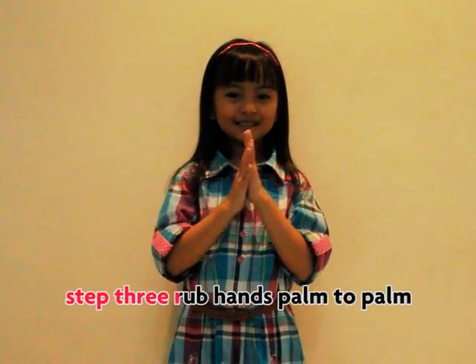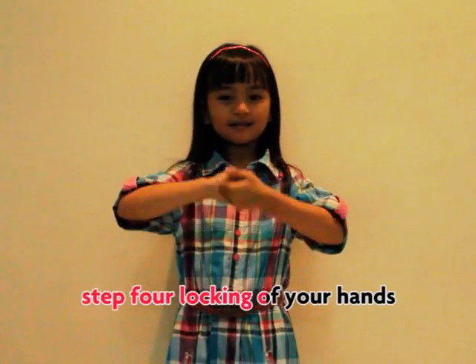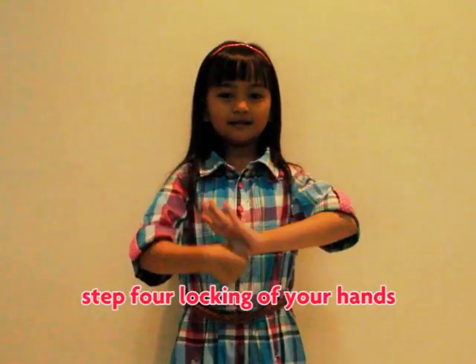Step three, rub hands palm to palm. Step four, locking of your hands.